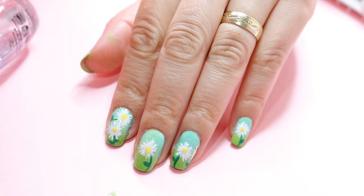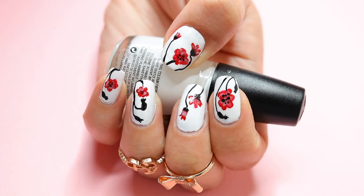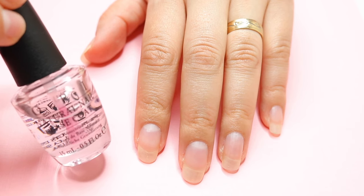To finish off with this design, don't forget to apply your top coat — that helps the nail polish design last so much longer. Then for the second design, I think this is a pretty easy design.